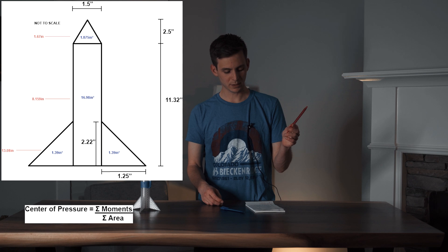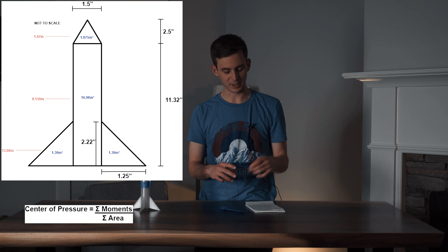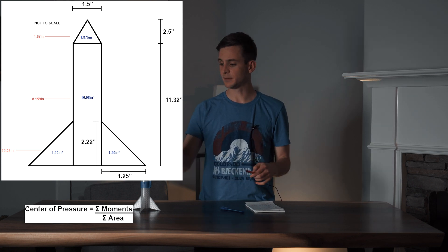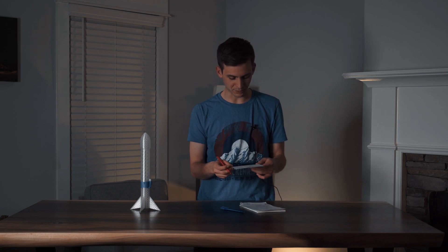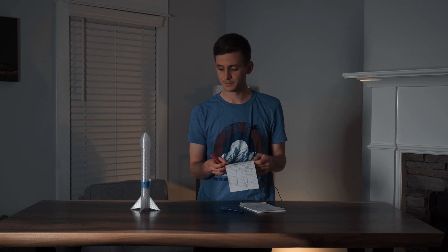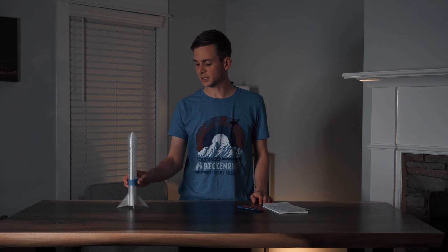So let's do a little math. From the drawing, you can see all my numbers and calculations — I have the areas and their centroid points relative to the very top of the rocket. If we do that sum of moments over the sum of areas, we come out to 8.23. No wonder our rocket didn't fly stable — our center of pressure was above the center of gravity. On to the next version.